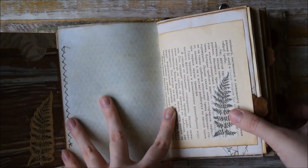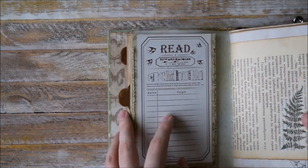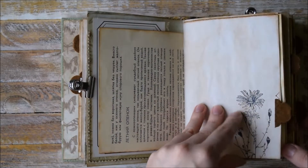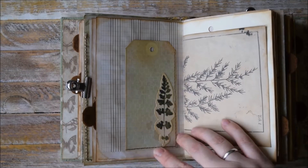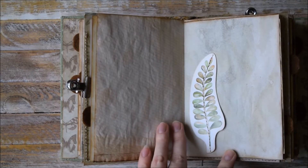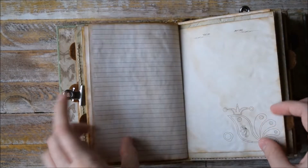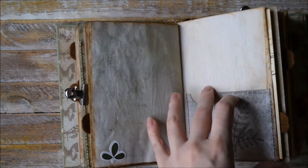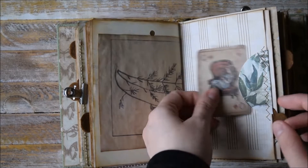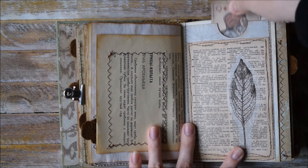Here we have a pocket with just a blank space for you to add pictures, photos, or maybe some memorable notes. Another tag as a tag spot here. More pockets here. And here we have a tag spot. Another beautiful middle page.